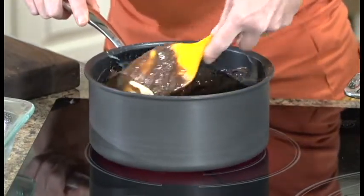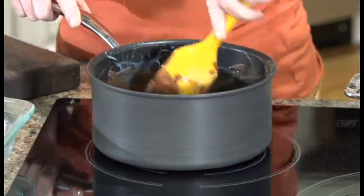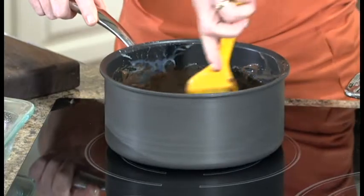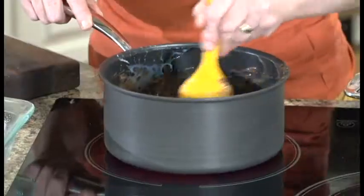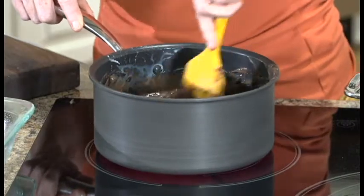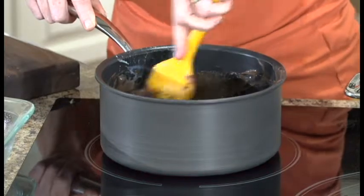What I do is when butter's on sale, I buy it up and then I put it in the freezer. It'll keep for six or eight months in your freezer, and then when you need it, just take out a package. I have butter in my freezer pretty much at all times because I just like butter. I normally do buy unsalted butter.